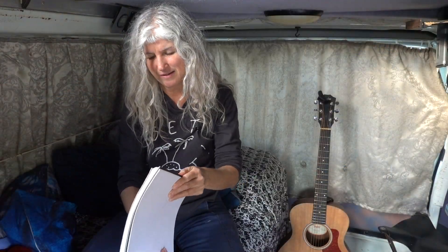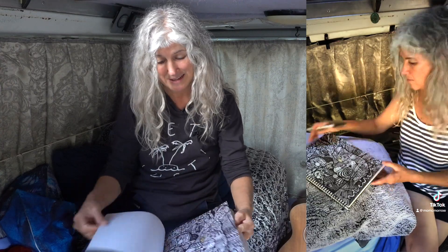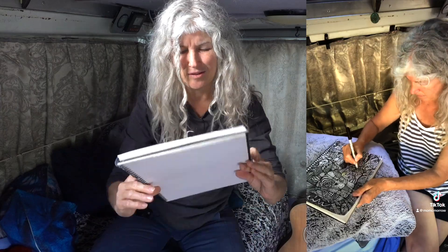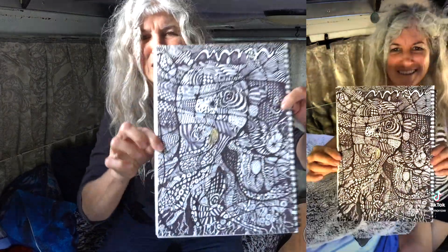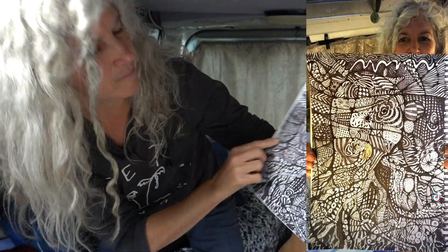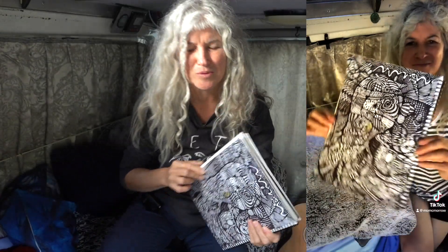And my other one, which started out as a tree, and then I saw it accidentally upside down and realized — wait a minute, no no no, it's not a tree, it's an octopus. Can you see what it is? Yeah, it's an octopus.